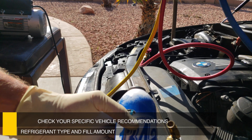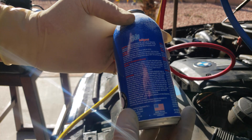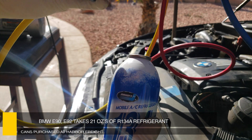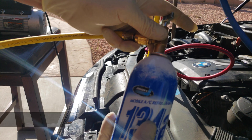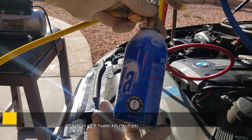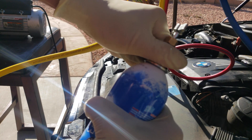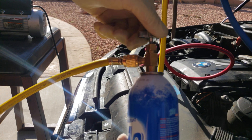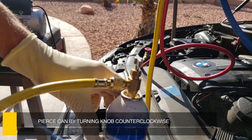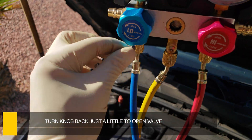My car is going to take 21 ounces of R134A. This doesn't have any sealer or anything — it's all 134, so almost two cans completely. We're just going to screw this bad boy on right here. Now we're going to pierce the can. I felt the line tense up, so the can has been pierced. Bring it back just a little bit — you can tell when you pierce the can properly because it will become cold to the touch.